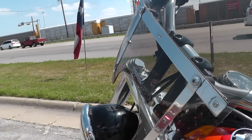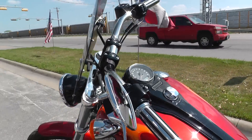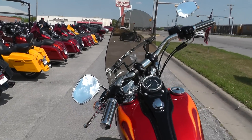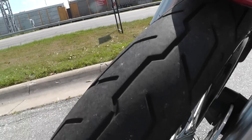It's got black powder coated risers — not really a drag bar, sort of a combination between a drag bar and a flat tracker type handlebar. Real comfortable. The front tire's got a lot of good tread left on it too, with black powder coated rims.